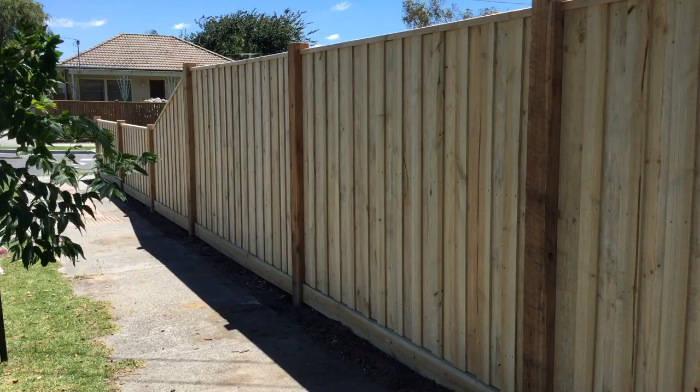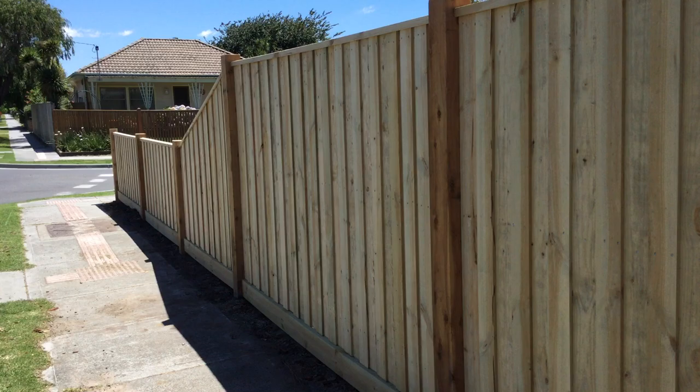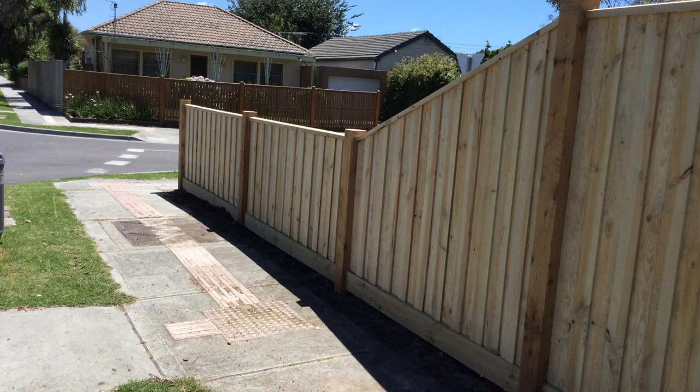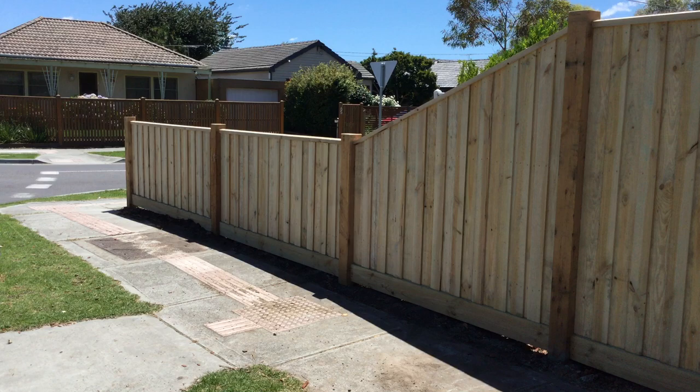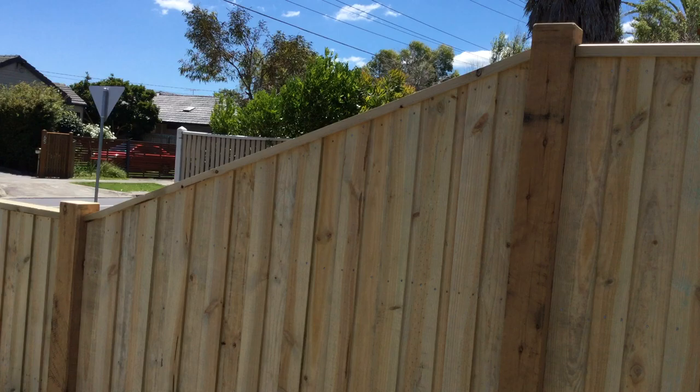This is a good, cheaper alternative if you can't afford a picket fence. It still looks really good — you can stain it up, paint it up, or just leave it as that. It still looks really good and it's definitely a fraction of the cost.